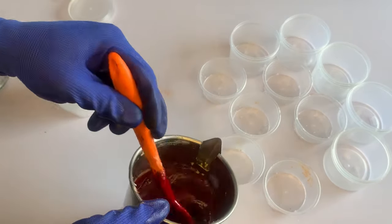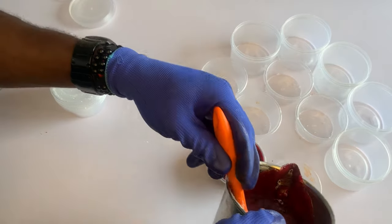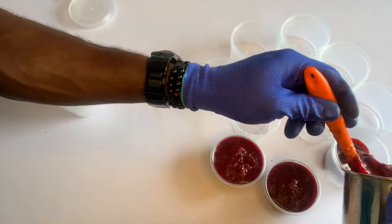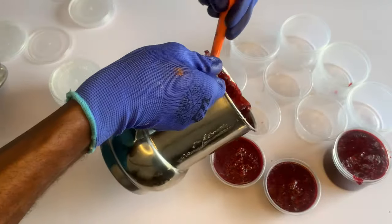Hello my wonderful people, once again thank you for stopping by my channel. In today's video I want to teach you guys how to produce an organic soap for glowing skin.